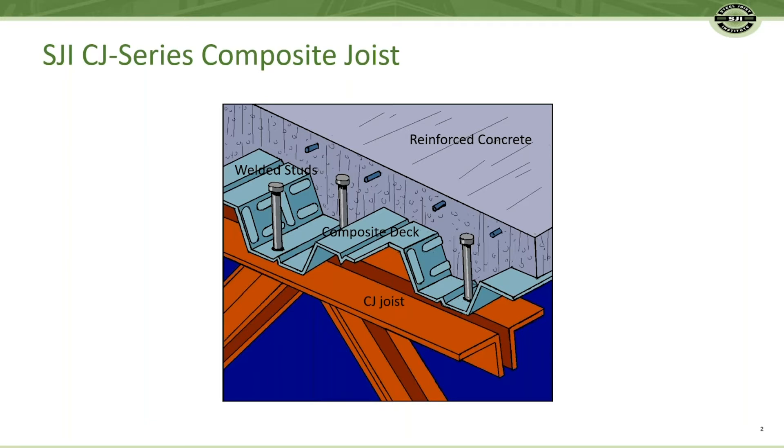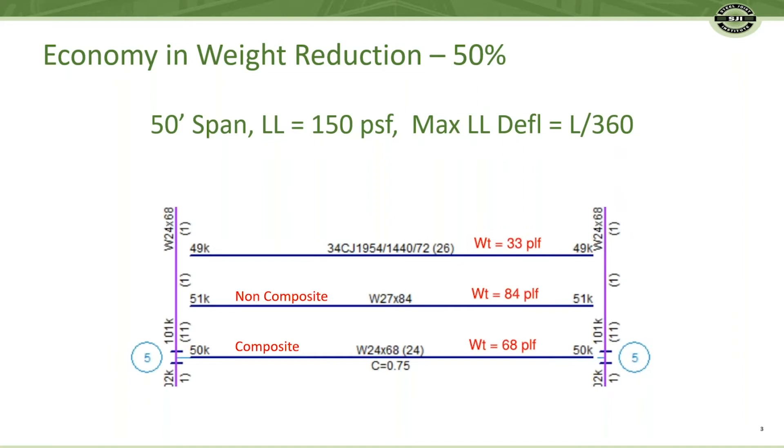The result is surprising economy and functionality without additional cost. The economy is in the steel weight. Joists are more often deeper than beams — deeper is cheaper and stiffer — and a portion of the compressive forces normally resisted by the top chord is carried by the concrete deck. Consequently, a lighter load bearing member, oftentimes half the weight.